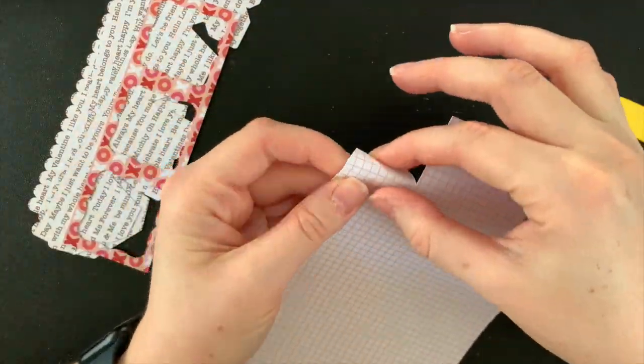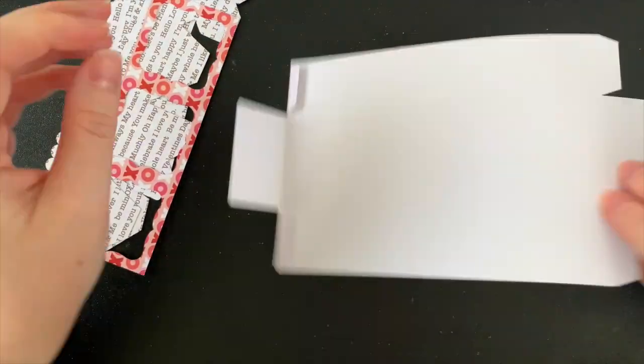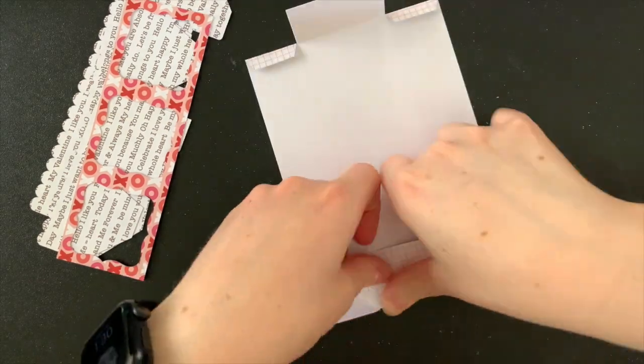I've got my box top or lid, the base, a decorative piece for the top, and three pieces that are going to be holding the treats — they're kind of like little paper liners for the box.